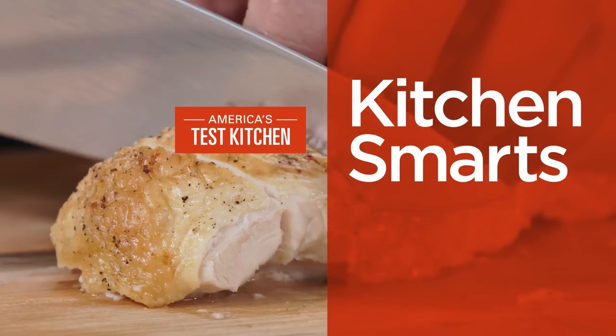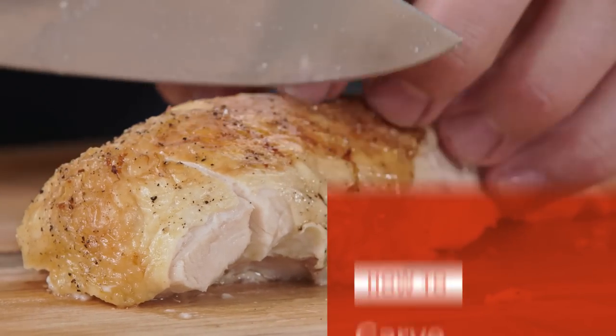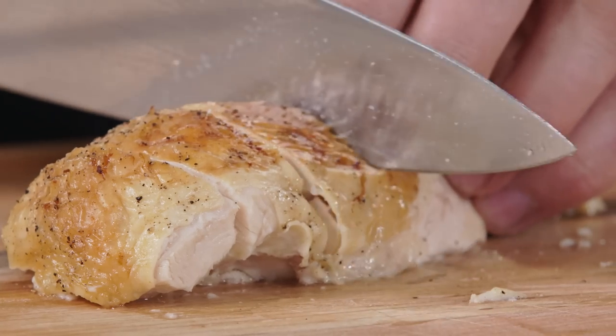Hi, I'm Dan Cellucci and today I'm going to show you how to carve a chicken. These techniques will guarantee that you don't waste any meat, flavor, or time. You'll be a pro before you know it. Let's get started.